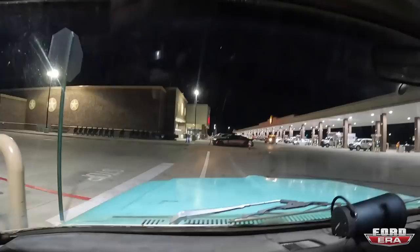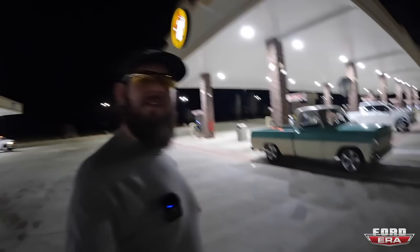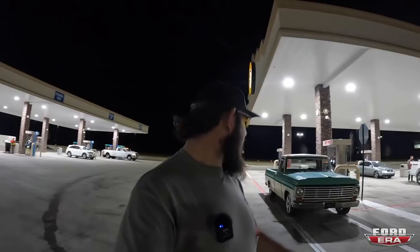All right guys, just made it over here to Bucky's. I have a rule: never not stop when you come to a Bucky's. Going to go inside, see what they got — always like to get my wife a present when I come here. Going to top it off even though I've only driven like a hundred miles or so, and then keep hitting the road.